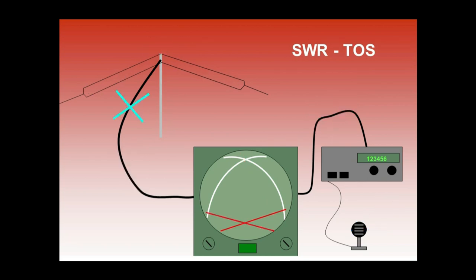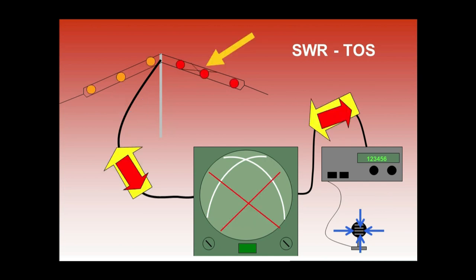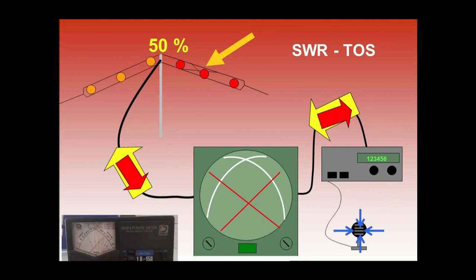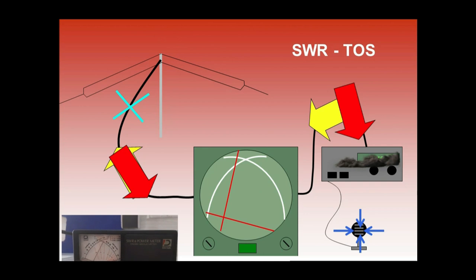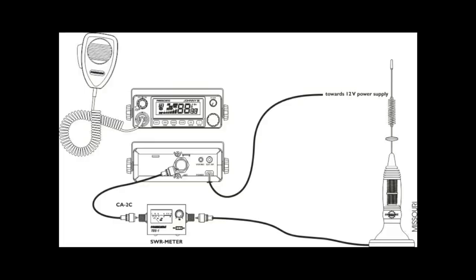But a poor performing antenna system, such as a poorly tuned antenna, or any antenna of the wrong length, or badly grounded or faulty coax, or any number of other things, could cause a bad SWR reading, which results in significantly reduced range of transmit and receive signals, and potential damage to the internal parts of the transceiver.